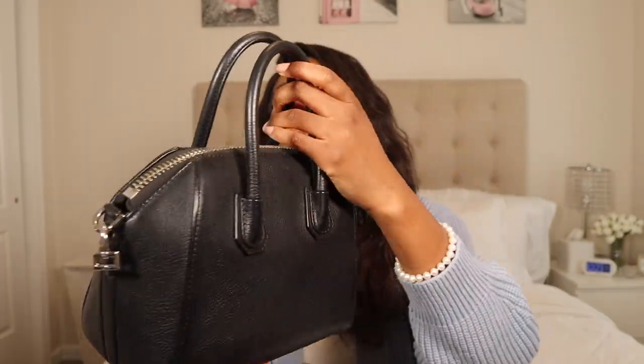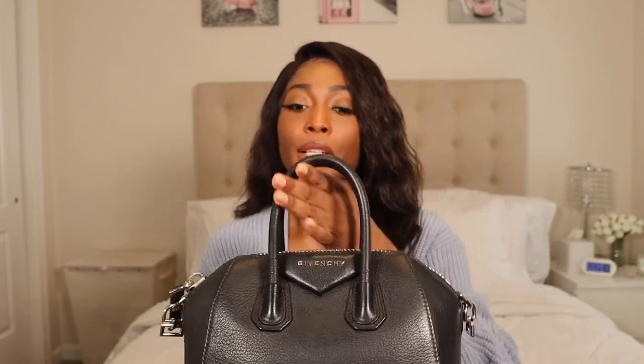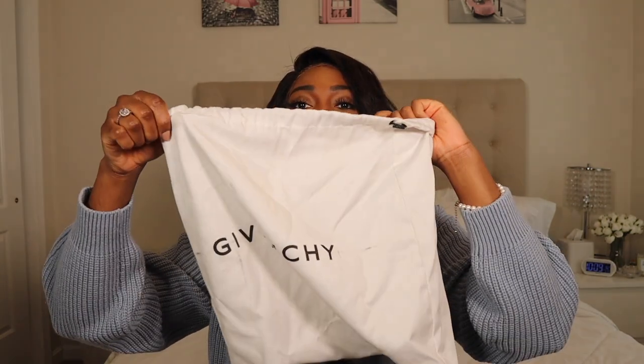This is the front — it has 'Givenchy' right here, and it has silver hardware. This is in goatskin; I picked this up in goatskin.